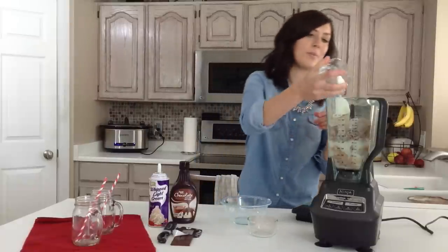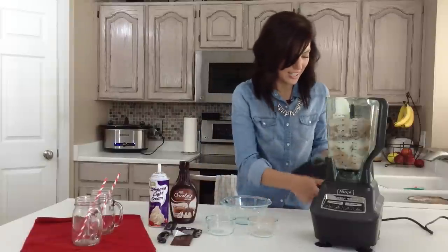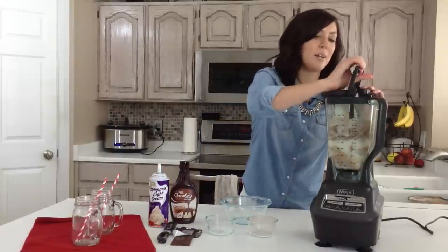And then I've got three tablespoons of sugar, and that is it. You'll just put the lid on your blender and blend this for a couple of minutes.